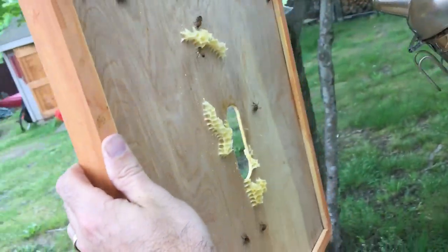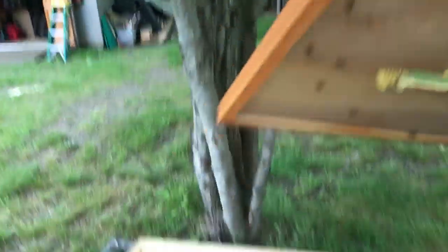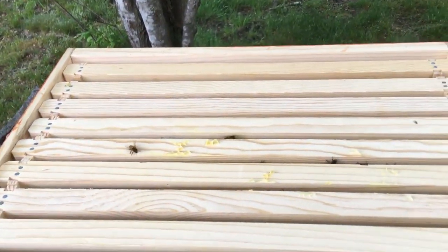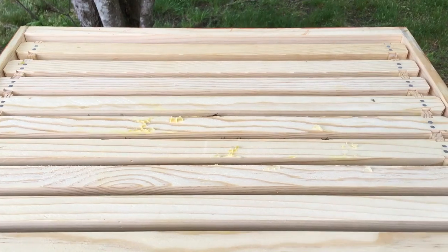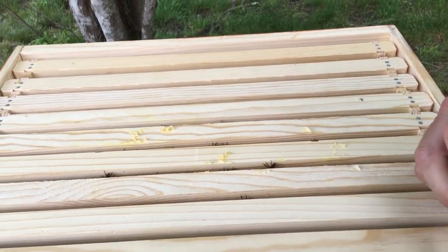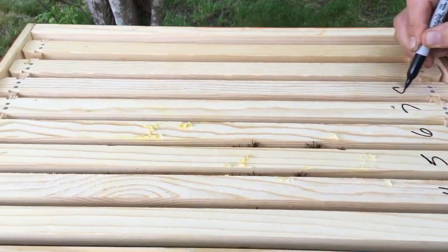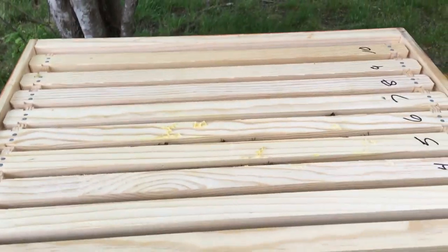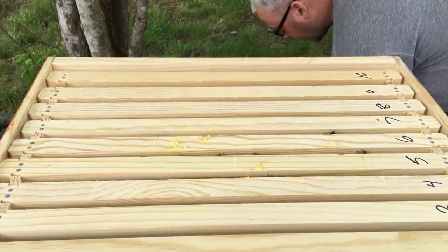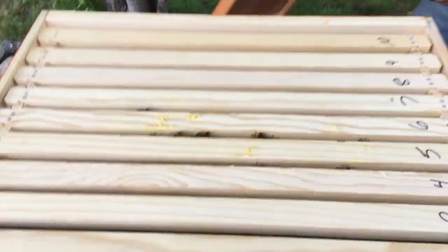I just want to get these girls off here. I left that comb on there so they would build up a little bit. They had the scent of new comb and I didn't really put the frames together — one, two, three, four, five, six, seven, ten. I'm not quite sure what we're going to get out of this hive inspection-wise today, but let's take a look.